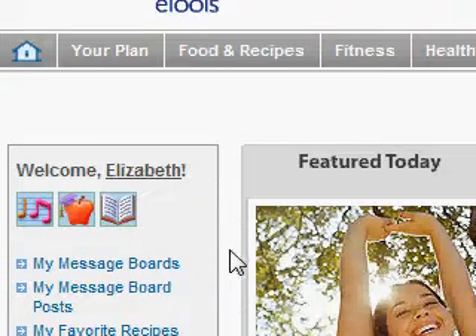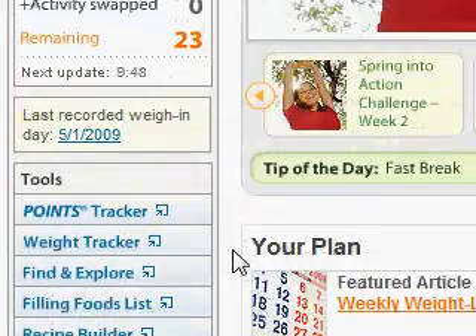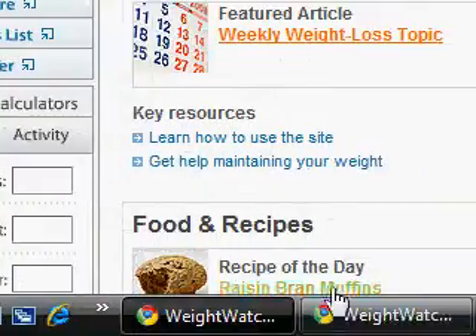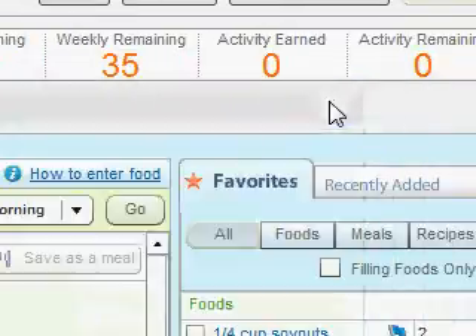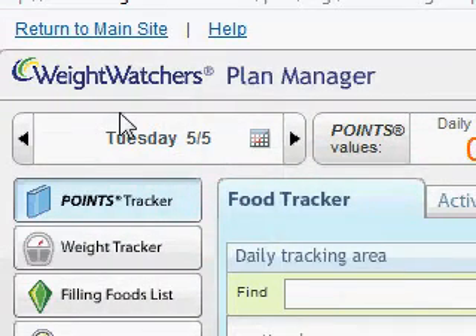I'm going to scroll down to the left hand side to the points tracker. If you're already on the points tracker, go ahead and hit the points tracker link. It should come up in another window if you don't already have it. You should have the Weight Watchers page in the upper left hand corner and points tracker highlighted. If not, click on it to get to the points tracker.